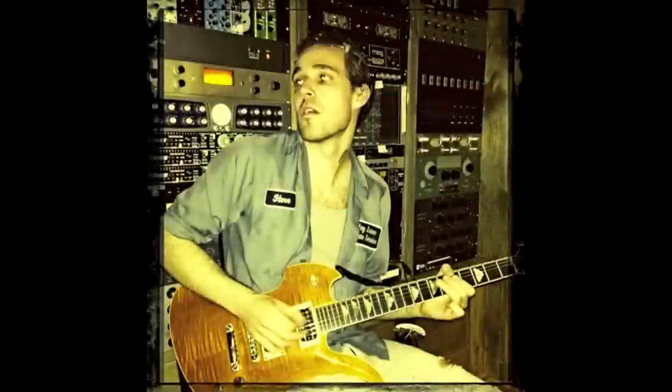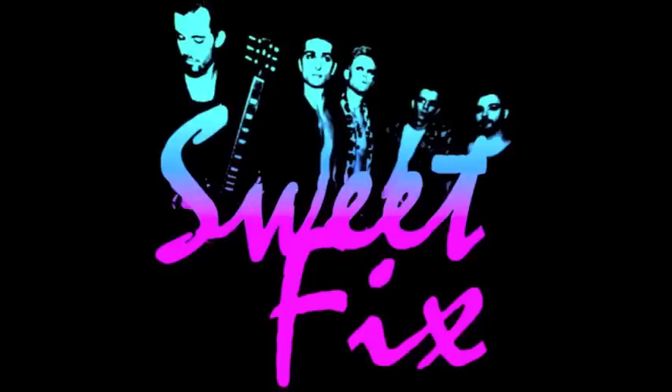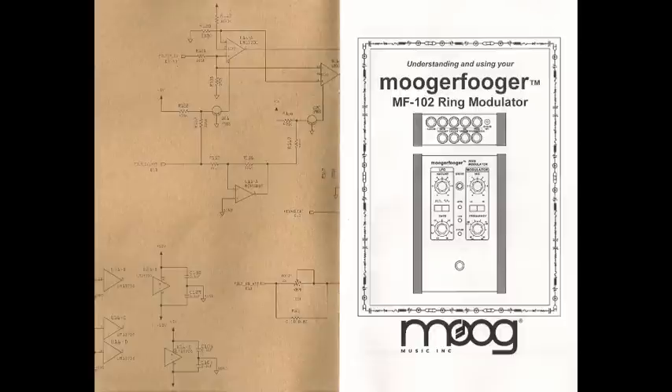Hi everyone, this is Ivan Anderson. I'm the guitar player in Sweetfix, and this is my demo video for the MF-102 Ring Modulator by Moog.